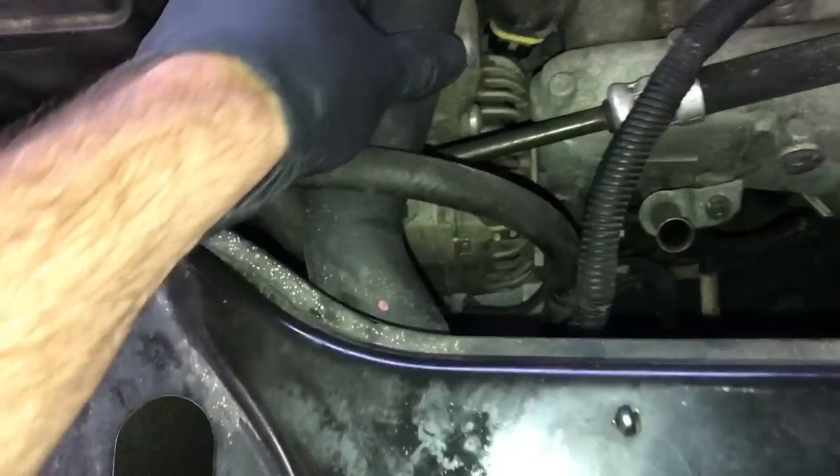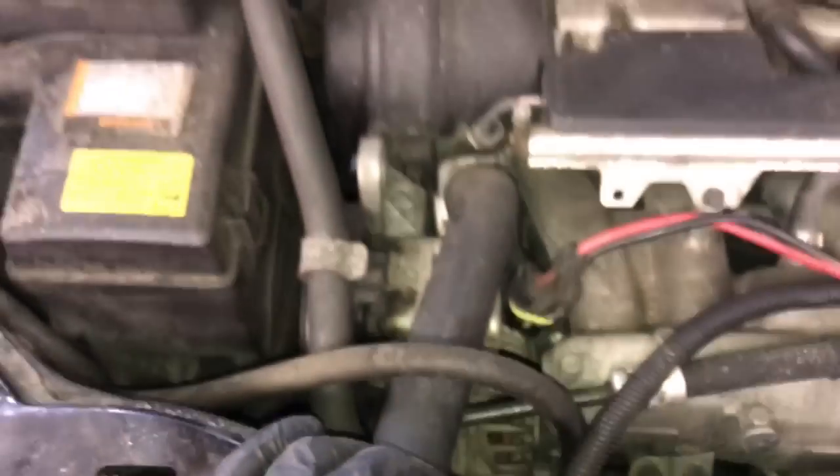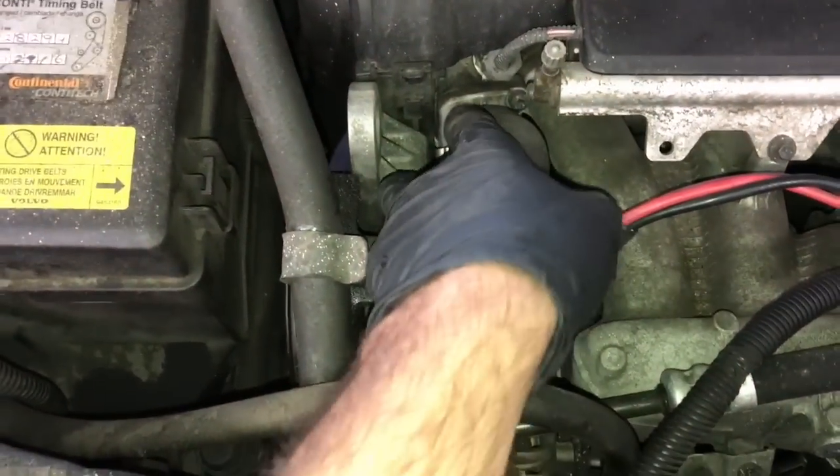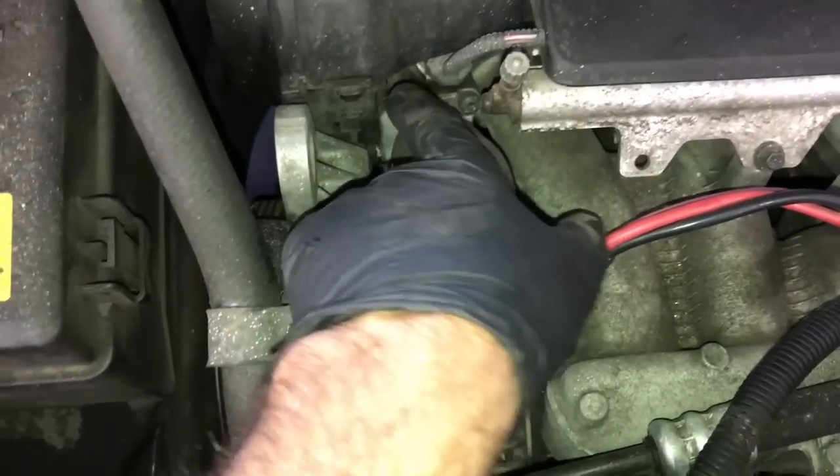Next we're going to remove the upper radiator hose. Follow the hose in onto the radiator, loosen up the clamp, and then pull the hose off the radiator. I'm going to change out the radiator hose in this job, so you can follow the hose back, loosen it up, and pull the hose off.